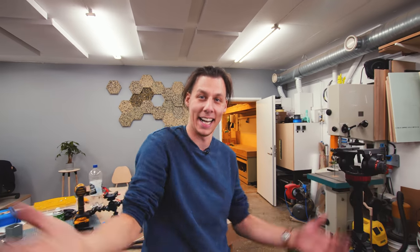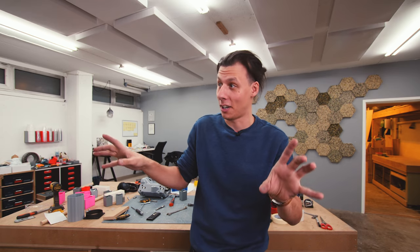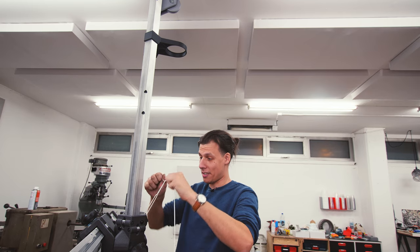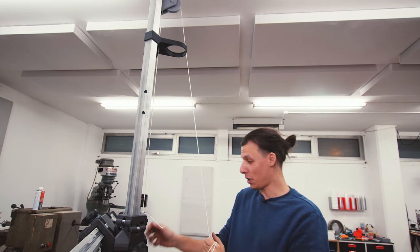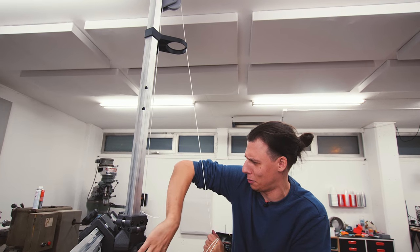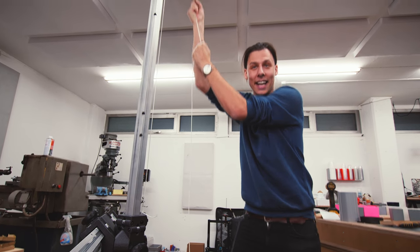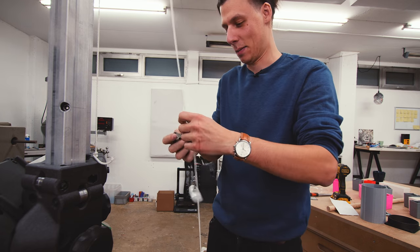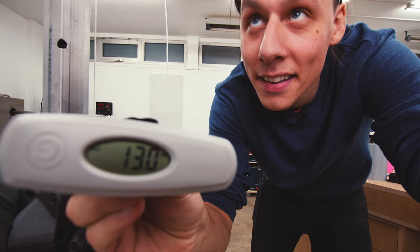We're going to try and figure out how much this entire assembly weighs so we can make a counterweight for it. I've tied a piece of string to the assembly and run it through the hole and up and around the pulley at the top. I can loosen the locking knobs and the thing goes up and down. Using one of these luggage scales hooked on with everything loose - that comes out to exactly 13 kilograms.